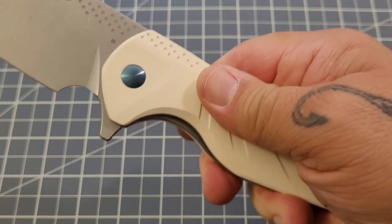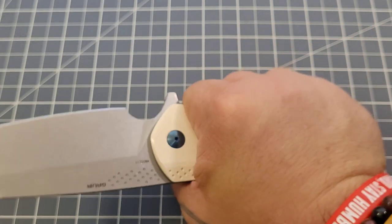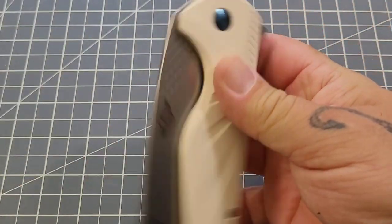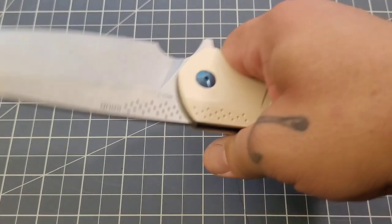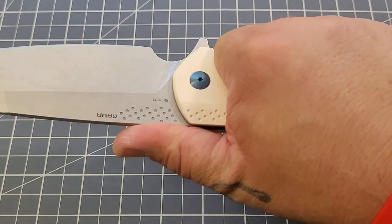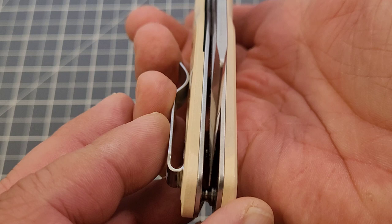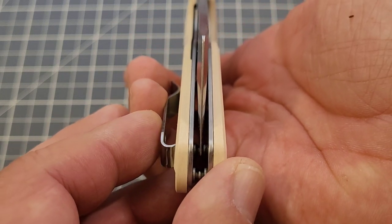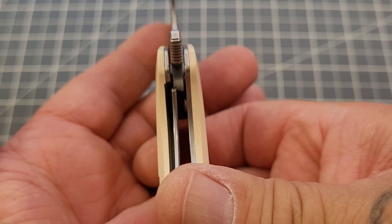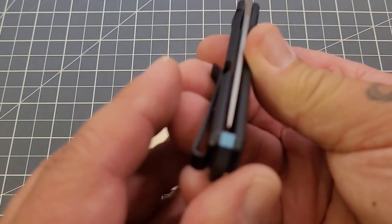I handed it to one of the guys at work and without any prompting he said the same thing — 'sticky' was his word. It's not bad-sticky, it's just different. I don't think I've had highly polished paper Micarta act like this before. It's very interesting. All of them are pretty well made — centering is good, lock-up on the Guar is about 25 percent.